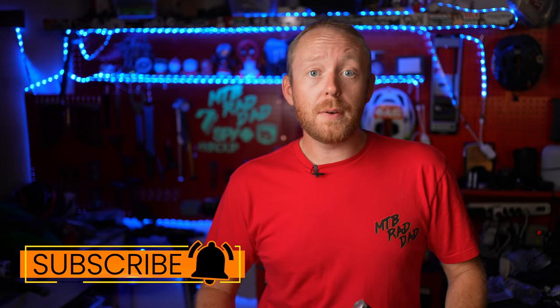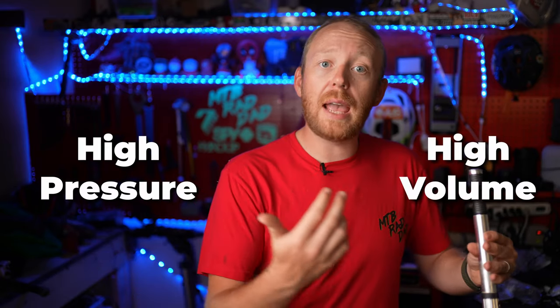It does come in a few different versions, but mostly the difference is going to be whether you want a high pressure or a high volume version. If this is for a mountain bike, you're going to want to go with the high volume, and if you're on the road or gravel side of things, you're definitely going to want the high pressure version.